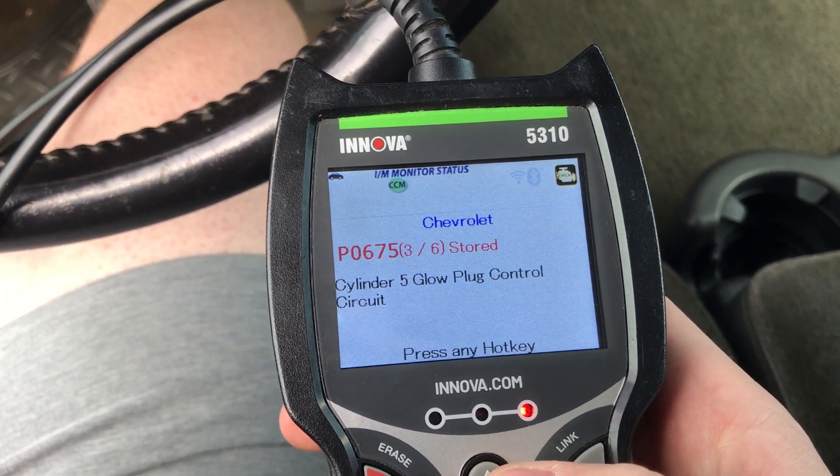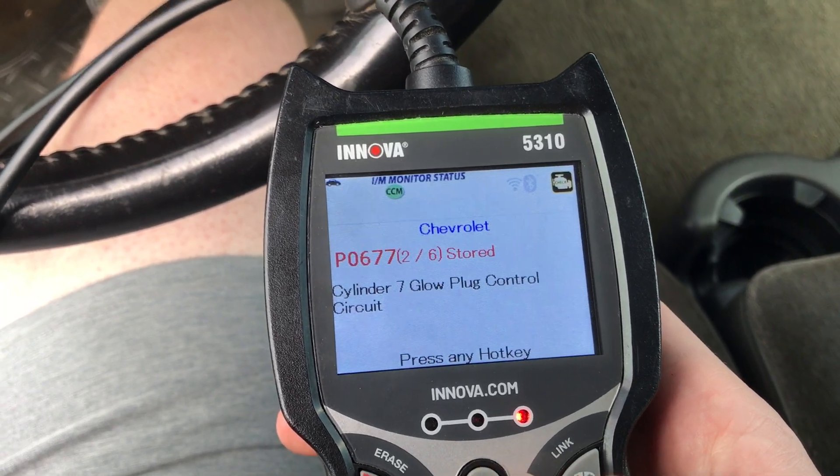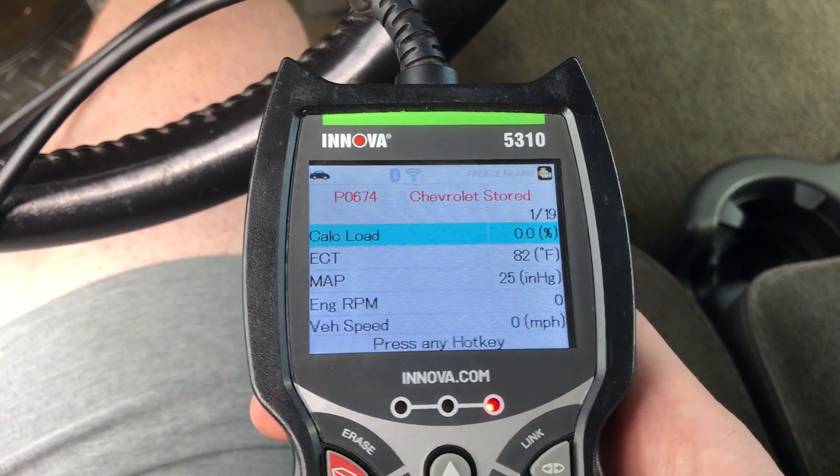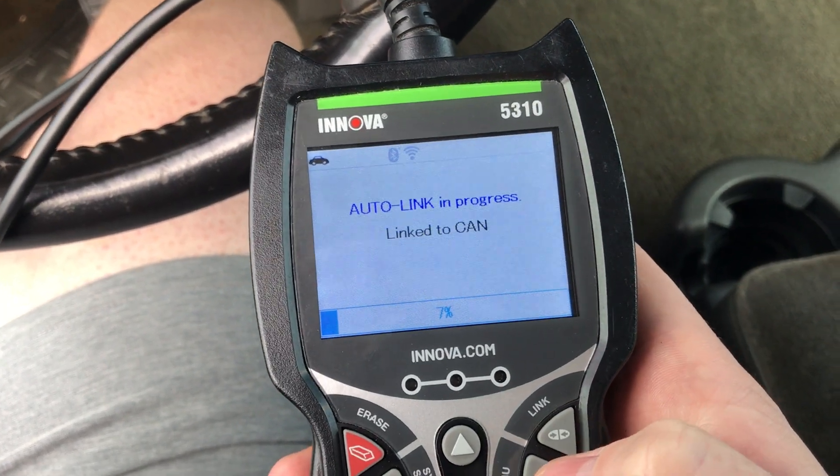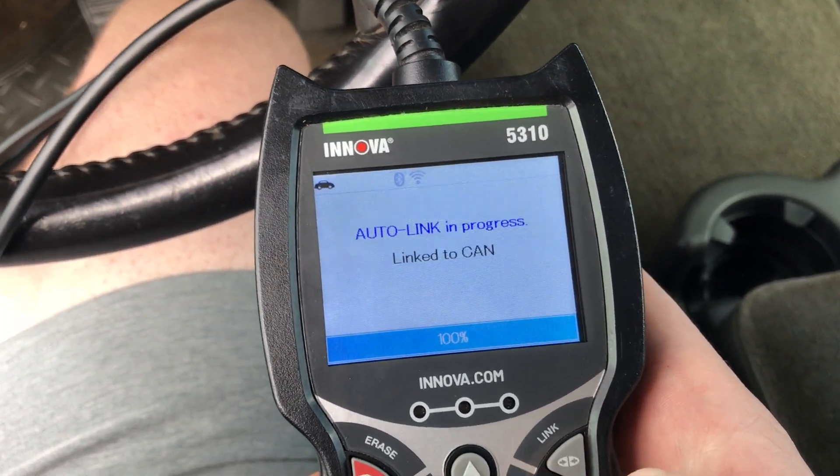The codes are for glow plugs 4, 5, and 7. Those are the codes — glow plugs 4, 5, and 7.